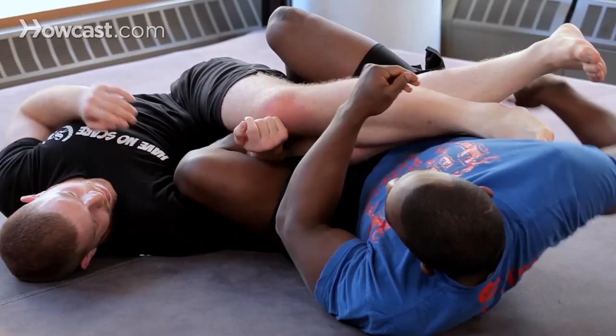There we go. And that's how you do a flying scissor into an ankle lace.